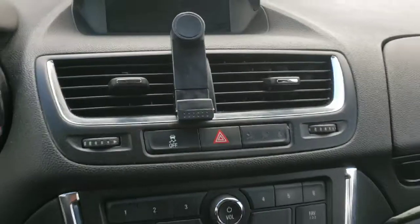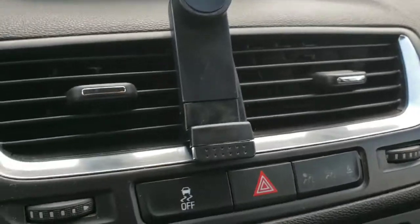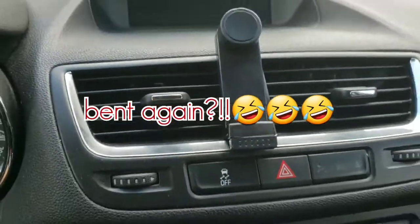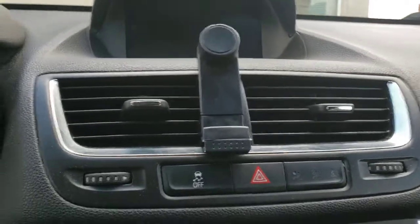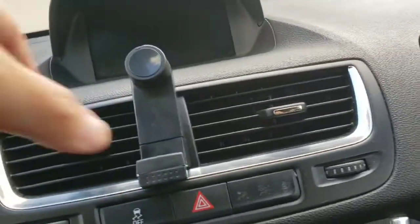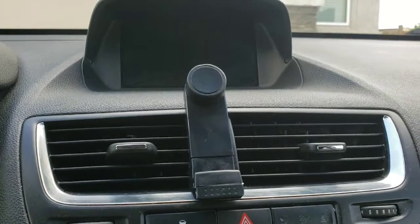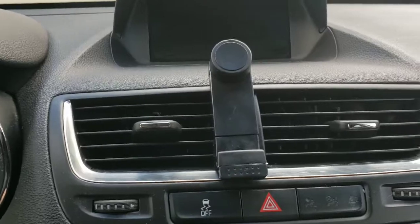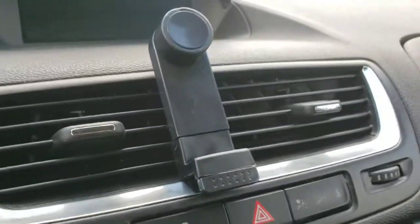Hindi ko siya feel. Teka lang, ipapakita ko sa inyo — I'll show it to you guys. So ito na yung phone holder — masyado siyang nakadikit, hindi siya nakaangat sa pinaka air vent. Tsaka naka-tilt siya upwards, kaya pangit. Sa tingin ko maganda lang siguro kung naka-GPS lang ang gagamitin mo, hindi yung mag-re-record ng video. Well, I guess that's the main purpose of it — kung kailangan mo ng GPS. Pero yun nga, so I'll try it one week and then we'll review it.